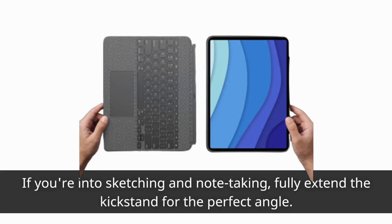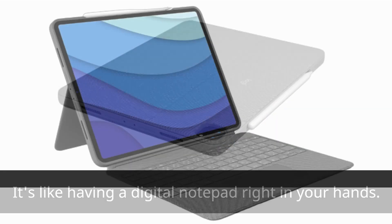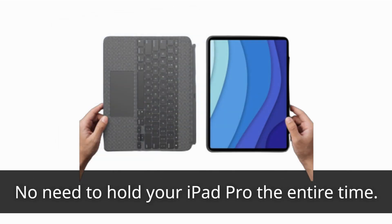If you're into sketching and note-taking, fully extend the kickstand for the perfect angle — it's like having a digital notepad right in your hands. And when it's time to relax and watch your favorite content, simply prop it up to get the ideal viewing angle. No need to hold your iPad Pro the entire time.